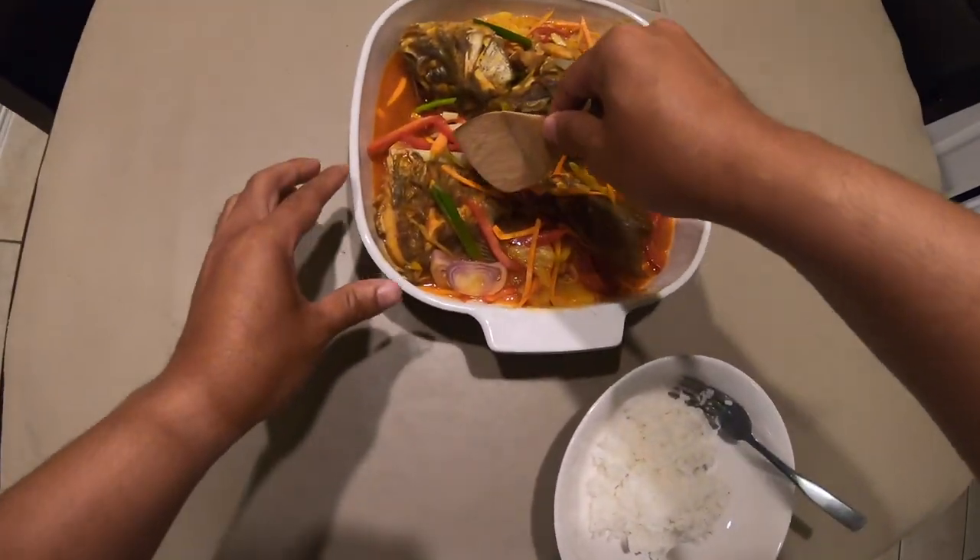My favorite way to eat this dish is to have the sweet and sour fish over a bed of white steamed rice — it is so good. It is a Filipino dish, you can't have a Filipino dish without rice. My favorite is probably jasmine because it's a little bit chewier and soft. I'll leave all of the ingredients and specific measurements down below in the description. Don't forget to like, comment, and subscribe — thank you guys for watching, peace!